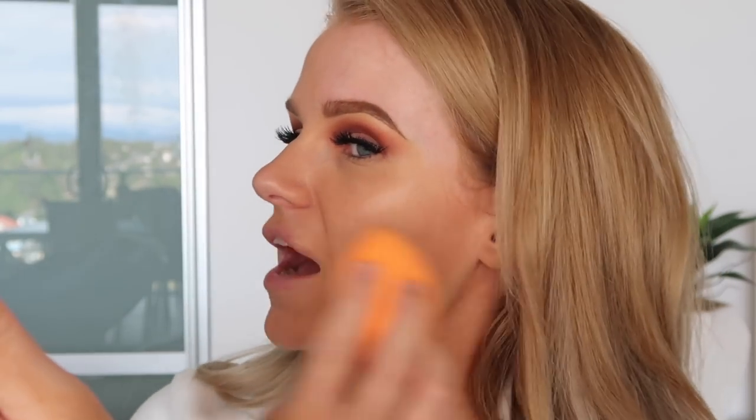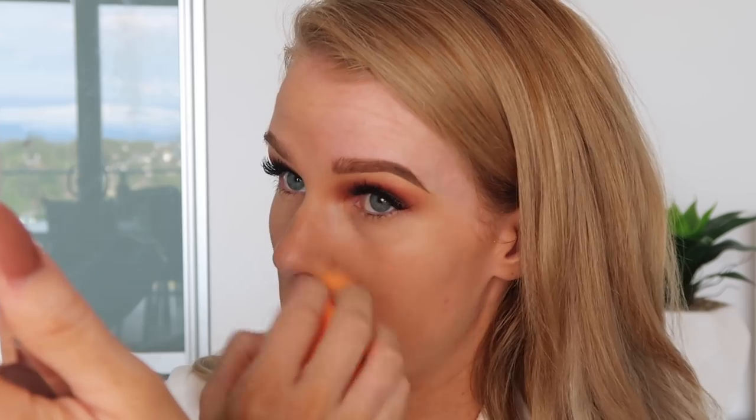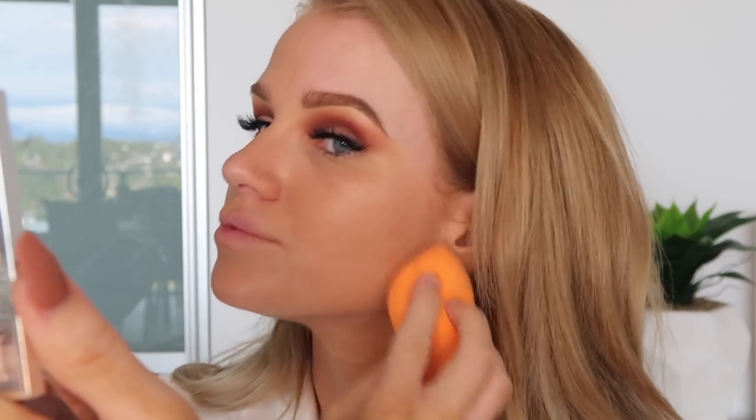That looks really patchy — I don't know if you can see that on camera — but compared to the brush side, the beauty blender side definitely looks a lot more patchy. The color's actually not as bad as I thought it was going to be; it looks quite pink in the bottle but it's blending in pretty well.